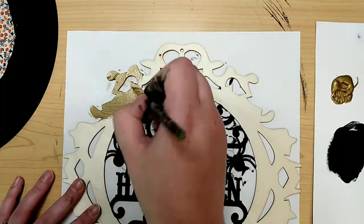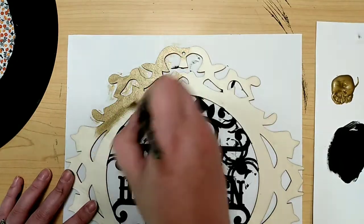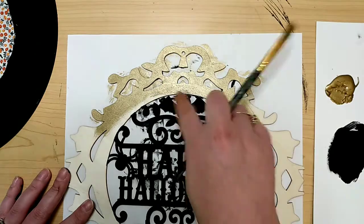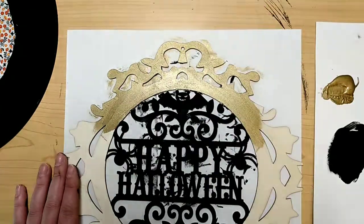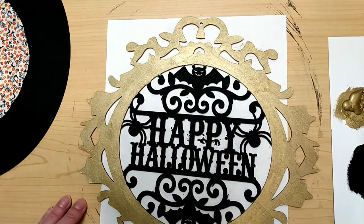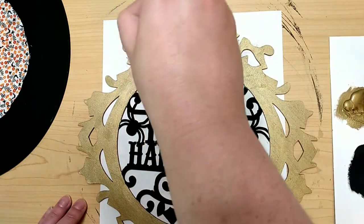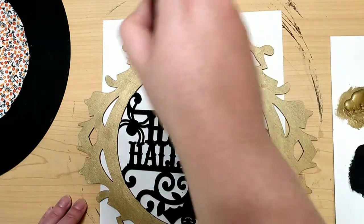Then we go back to our cutout and paint the frame part of this sign a brushed metallic gold color. This takes two layers to get it the way I wanted. On the first layer I put a good coat all the way around, being careful not to get it on my black painted parts. For the second coat I let it dry and swirl it on to give it even more of a brushed metal look, just taking the paint and kind of swirling it on top of that first layer.